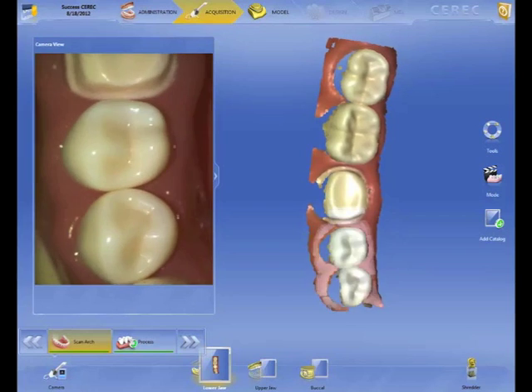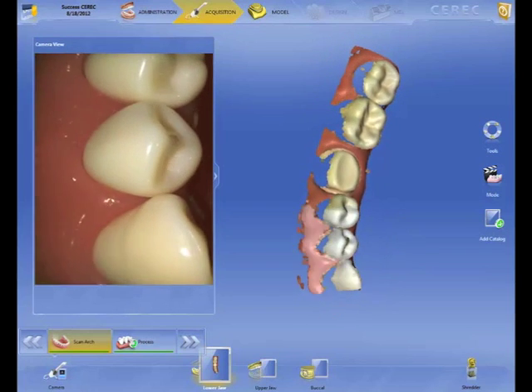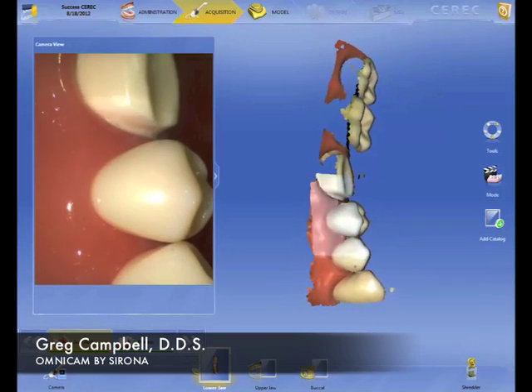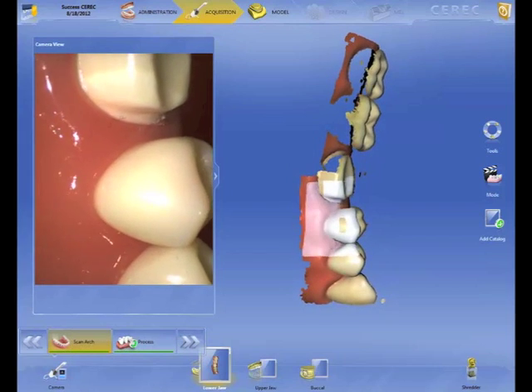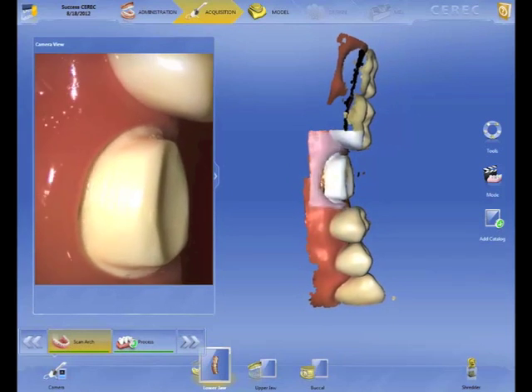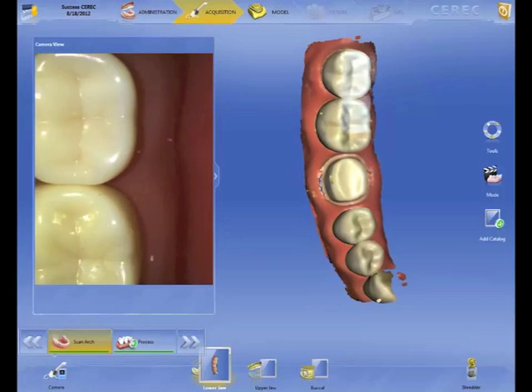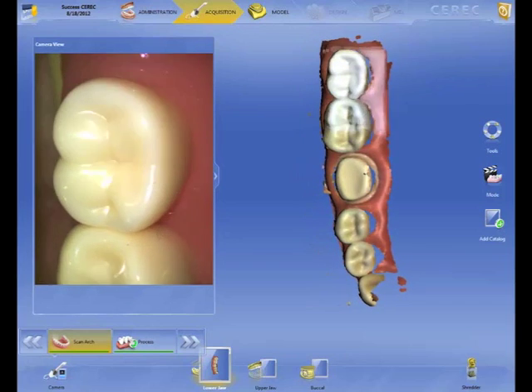I'm really impressed with how this is going. What we're doing here is looking at how we want to image. There's no wrong way to do it. You don't have to image post to post. You want to pitch and roll this so you can capture all the data, so you have color streaming video of the entire arch.